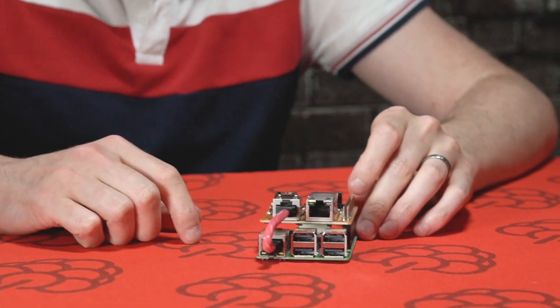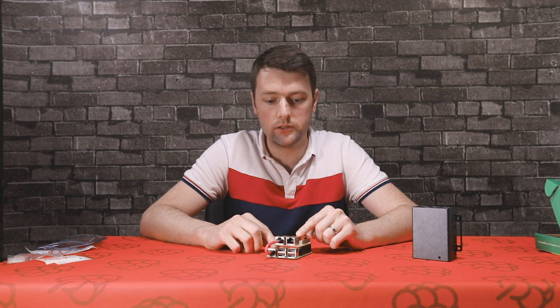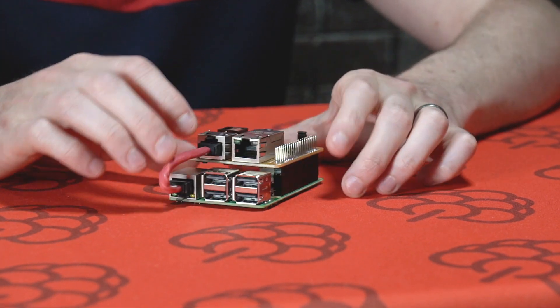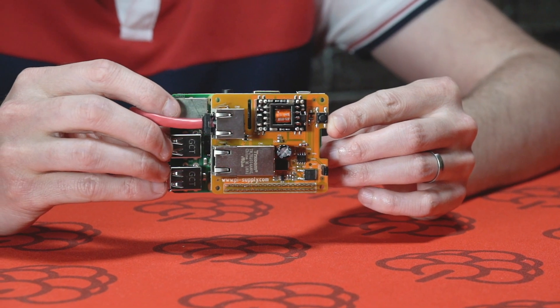This cable provides data to the Raspberry Pi. The other Ethernet connector is used to provide power and data to the board. The board also has a switch which allows you to turn on and off the power to the board.